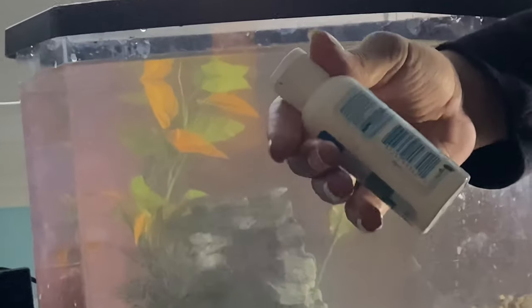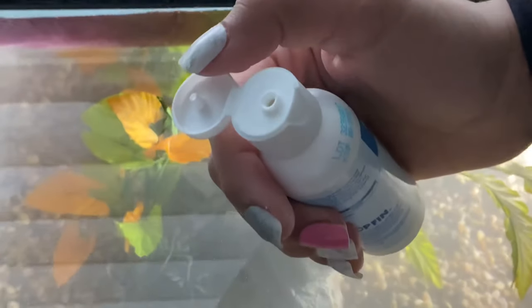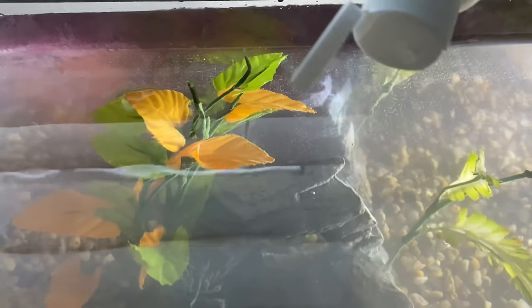You're going to want to add some dechlorinator to your tank now. If you have used tap water — I use tap water — this makes it safe for betta fish to swim in. Make sure to add the correct dosage, as each bottle has a different one.